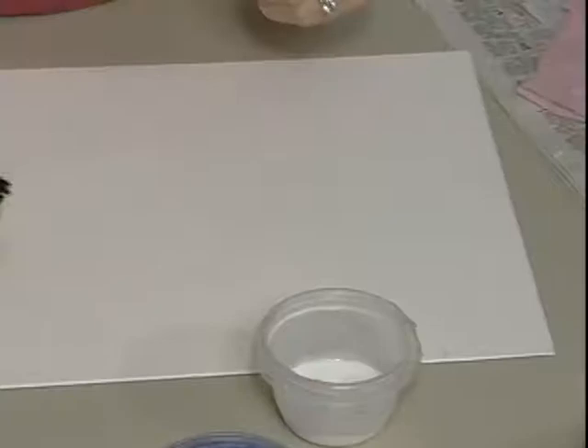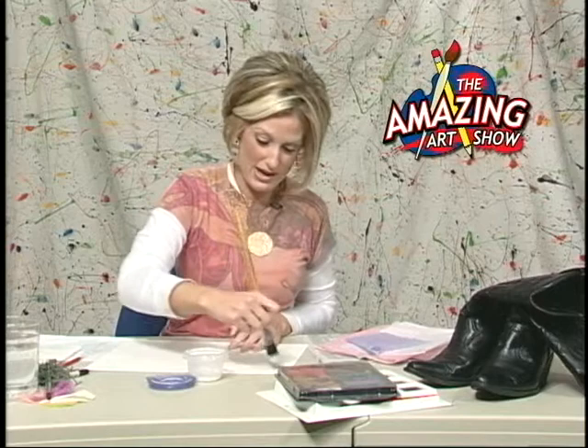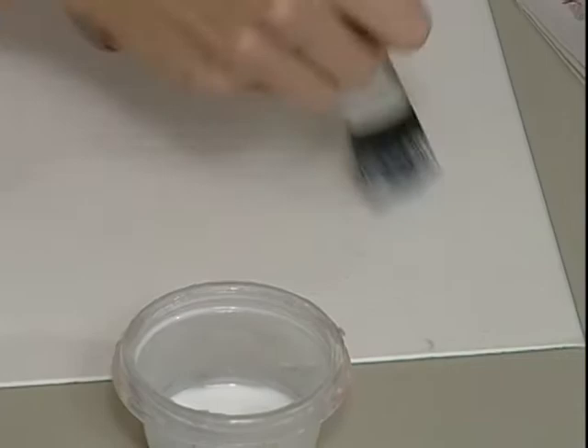The first thing I want you to get is your watered-down glue — remember, half glue, half water. You are going to need a big brush, and you are going to need to really glop this stuff on there and smear it all over the place. You kind of want to work in a section about as big as your hand because it starts to dry pretty quick. You want to make sure you get plenty on the edges.